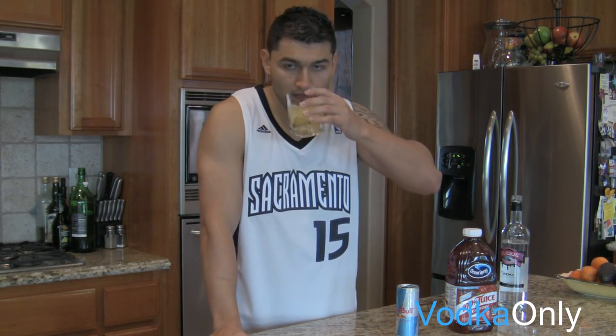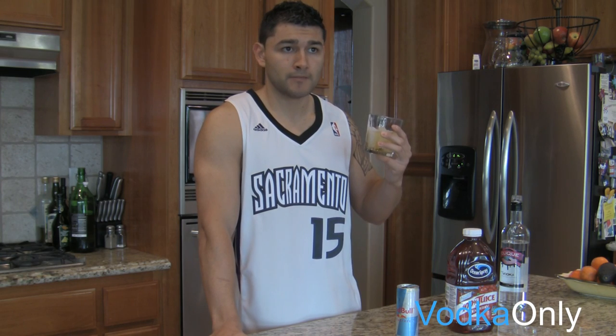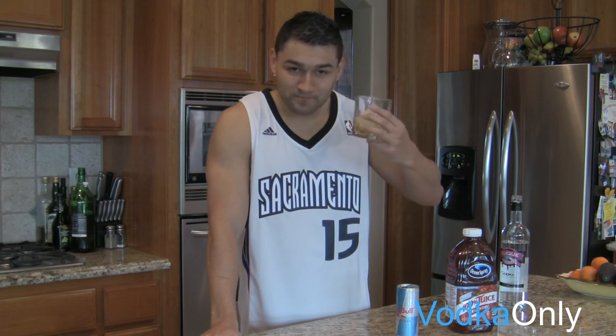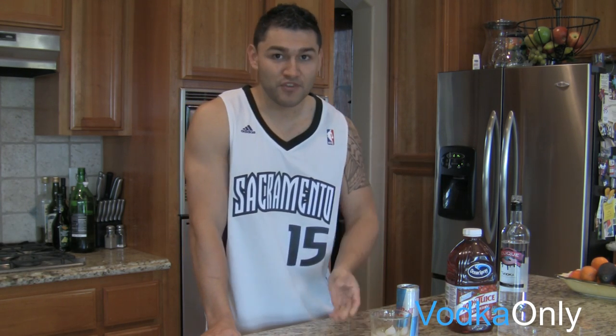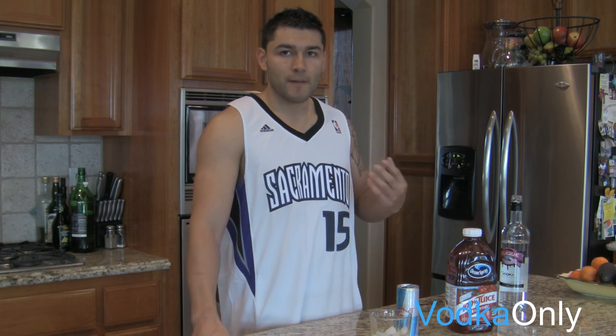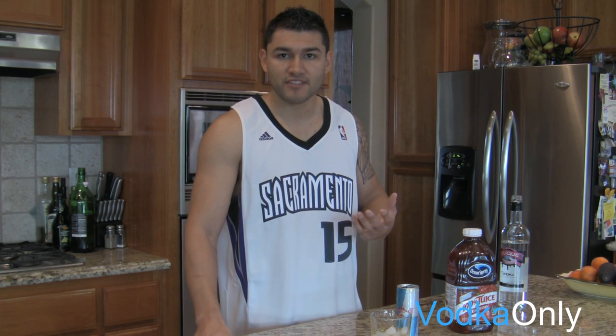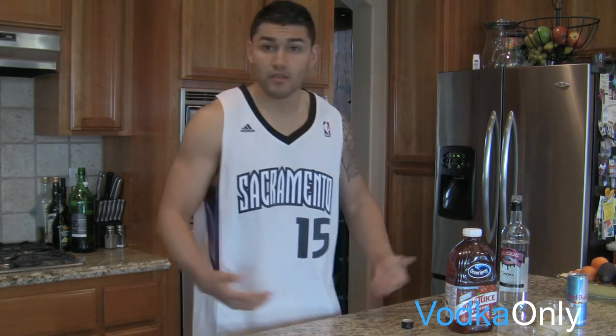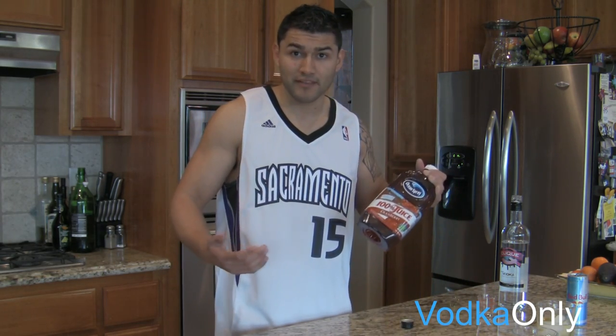Alright, here we go — Vodka Red Bull. Actually, that same mineral flavor that I was telling you might be iffy with some people in the shot, it actually works really well in the Vodka Red Bull. I mean, if you know Red Bull, it's got such a strong flavor — that energy drink flavor, and sometimes it's overpowering. However, when you mix it with the vodka, those minerals and kind of earthy flavors really come together with the Vodka Red Bull. When you mix these two together, it's really good. What about the cranberry then? Let's try that now.